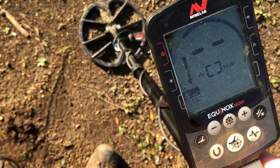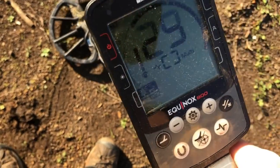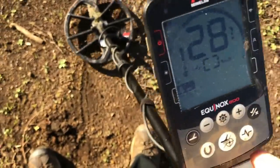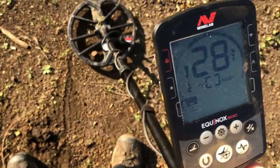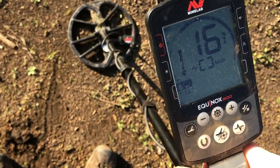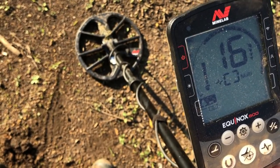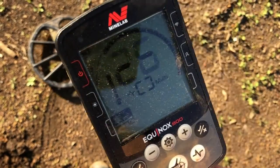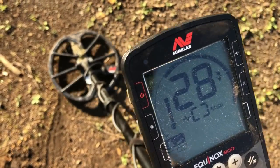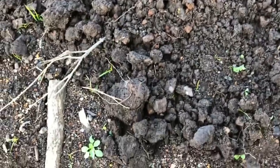I've got another target here, or what could be a group of targets with the Equinox. Listen to this. Definitely several targets there, but you can hear that clear high tone which could be a coin mixed in with some other items. Target ID is definitely in the silver range — it took me a minute but I finally found it.